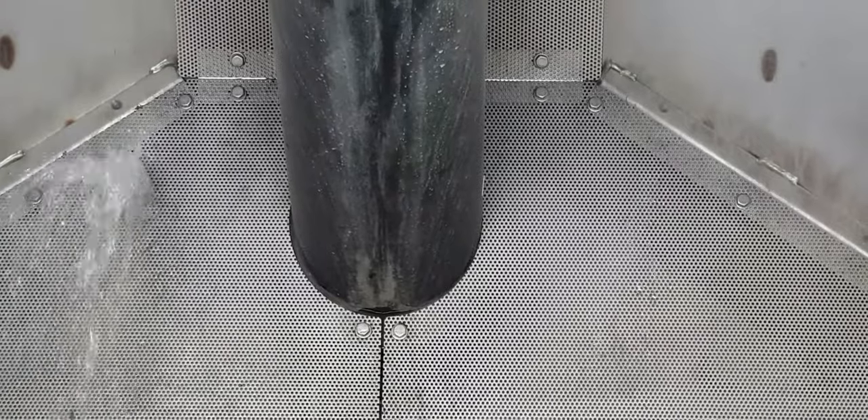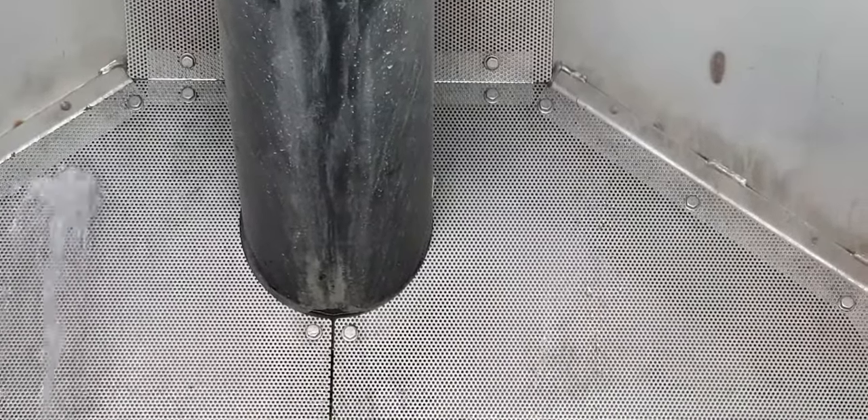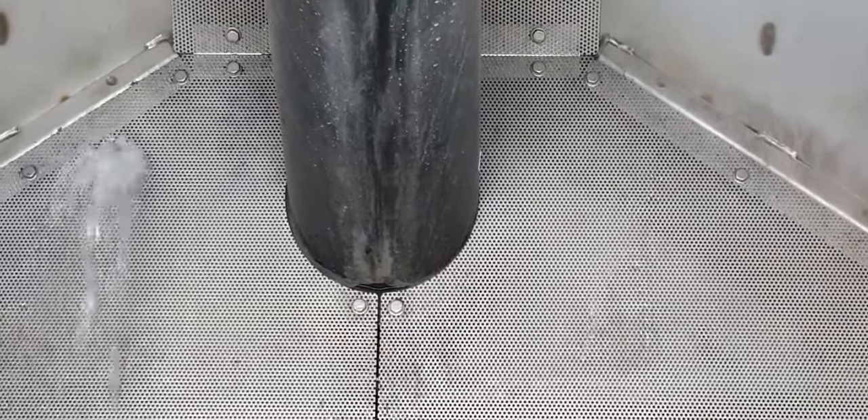Each machine comes with a water recycling facility option and to enable this to work effectively, the operator should clean the screen before use, thus delivering optimal water recycling and machine performance.